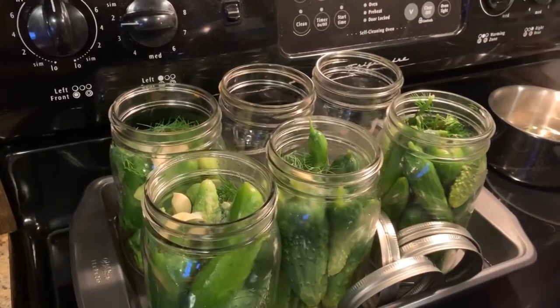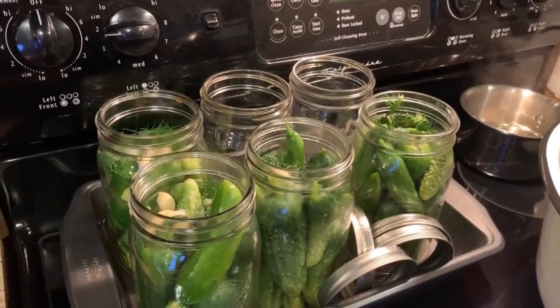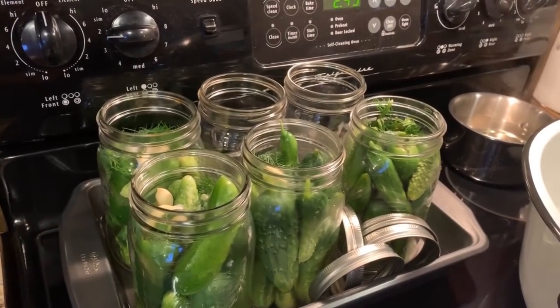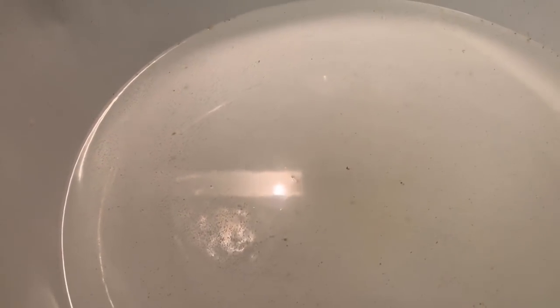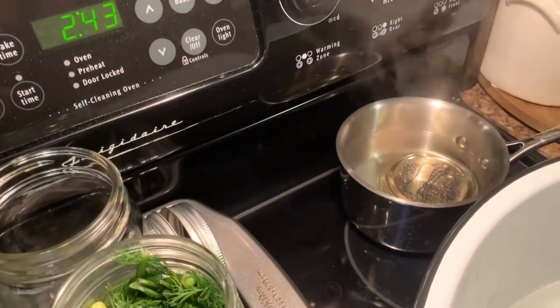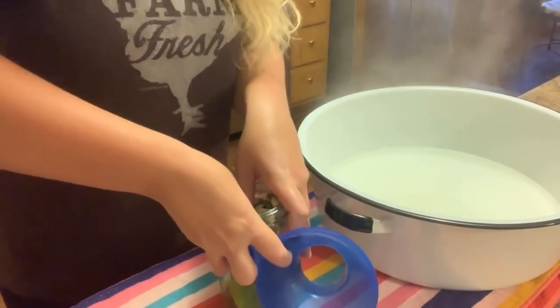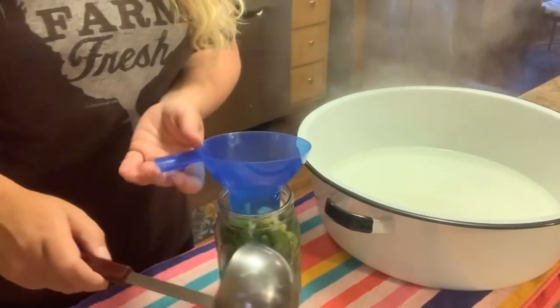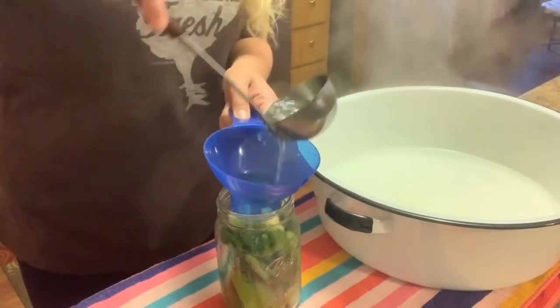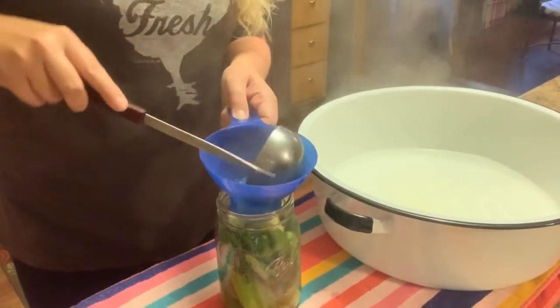I ended up with four quarts. The one back there is a little shy — I could have had a few more, but four quarts of pickles. I knew this was going to be a small batch, but I didn't want any of my cucumbers to go to waste. You can see this is starting to bubble on the bottom, so it's getting to the boiling point — we're just going to wait on it. The brine is now to a boil. I'm going to move it over here, make sure everything is nice and tight down in there, and I'm just going to ladle the brine into the jars.